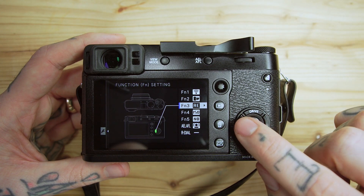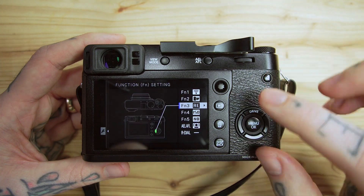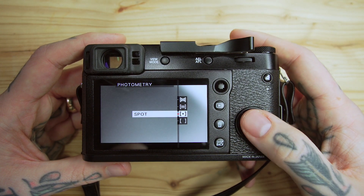FN3 is the left directional button, and I have that set to photometry — where I can choose my metering settings. I like the focus-and-recompose workflow; I've always done that. When film cameras came out as a kid, that was a big feature — you could hold the focus, recompose, and keep it wherever you originally focused. So I still shoot like that most of the time. When you shoot that way, it meters on what you originally focused on. So if I'm in a dark room and want to recompose with more backlight, I can quickly switch from spot to multi or center-weighted. I usually shoot on spot, so that's FN3.